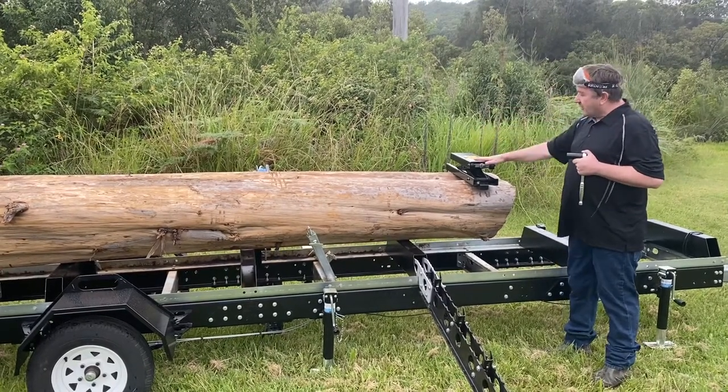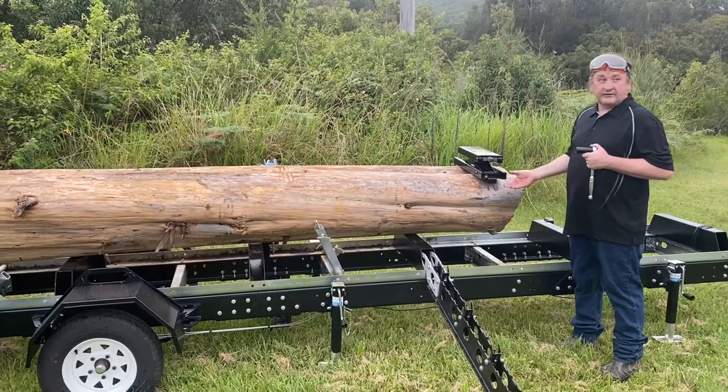This will fit on the ground model and it'll fit on the trailer model. It doesn't really require clearance underneath for it to work.